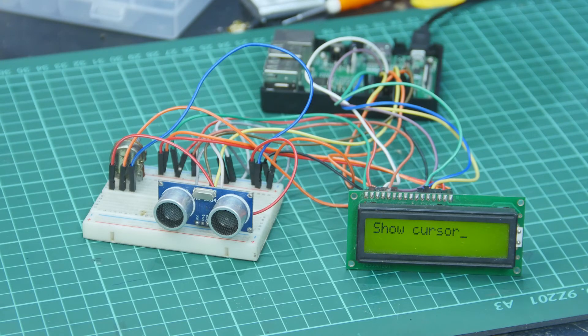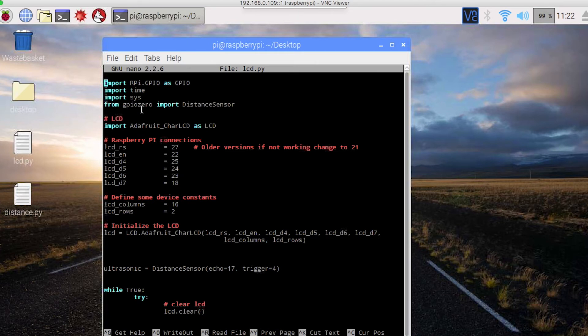There are characters in the sample code. You can see the code and the data. You can display the distance from the ultrasonic sensor. I have code to display the LCD and the ultrasonic sensor values. We can import the GPIO library.